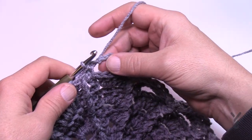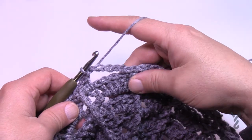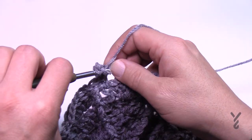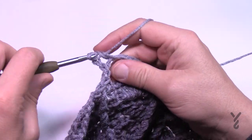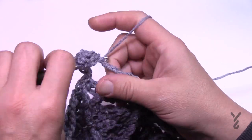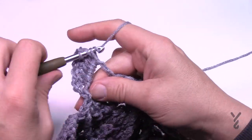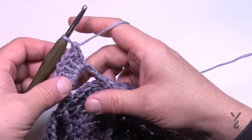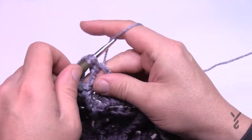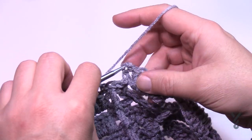Round 10: Add new color to the chain space if desired; otherwise slip stitch there. Chain 3, then six additional double crochets in that same spot — 1, 2, 3, 4, 5, 6. With the chain-3 and those six that gives you a total count of seven. Each space gets seven double crochets all the way around. Slip stitch to the top of the chain-3 to close round 10.